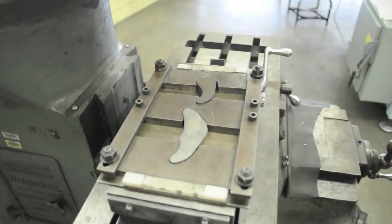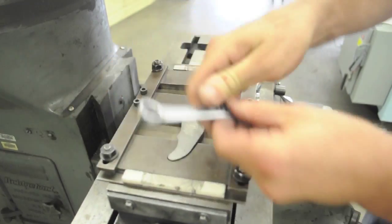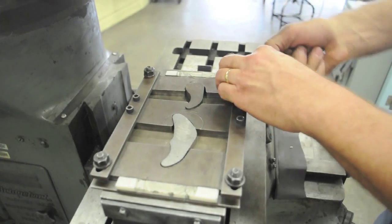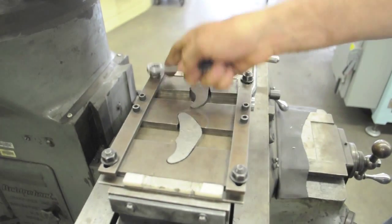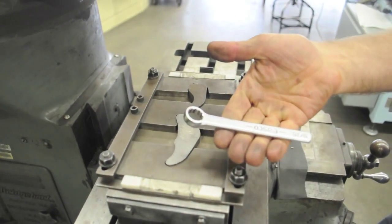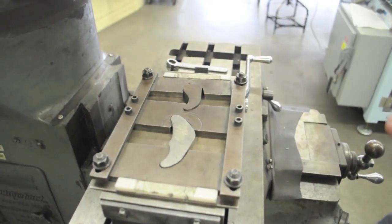That will hold everything in place. Then come back and just snug the nuts. We use this little short wrench so you don't break the nuts off.